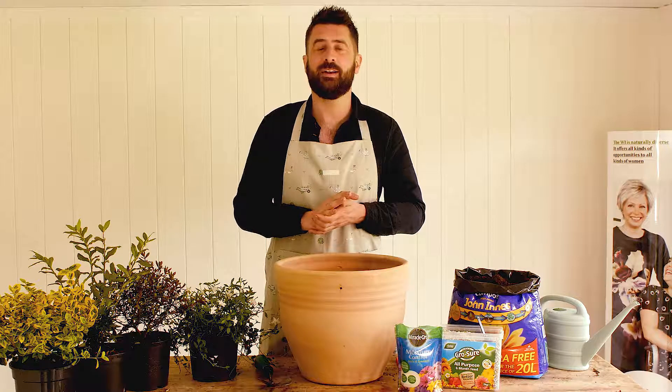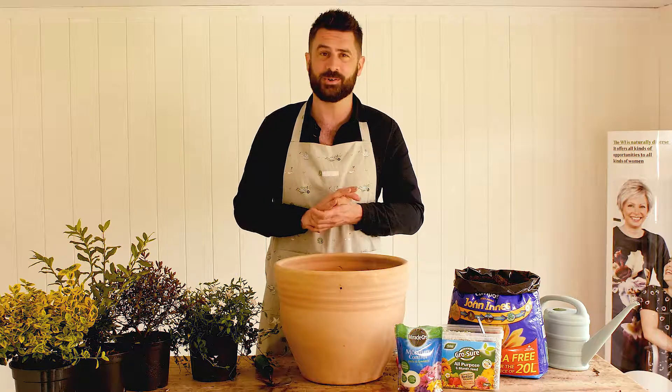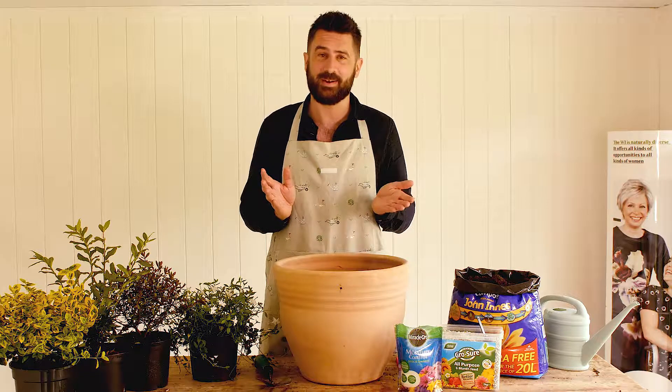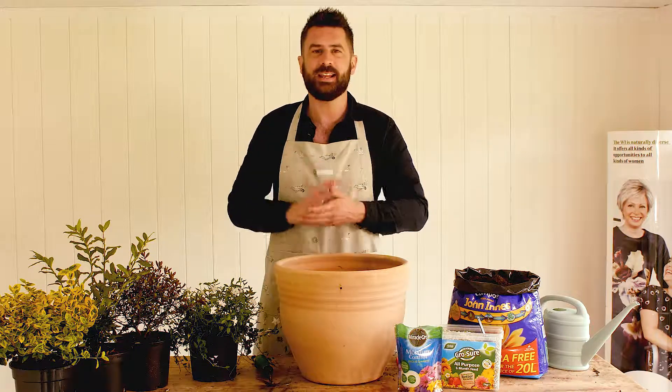Hi, I'm gardening expert Michael Perry and I'm here at Denman, where they hold a range of interesting cookery and lifestyle courses. When I was 15 years old I was actually a member of the WI market with my grandma, so it's great that I'm now involved with the WI many years later.